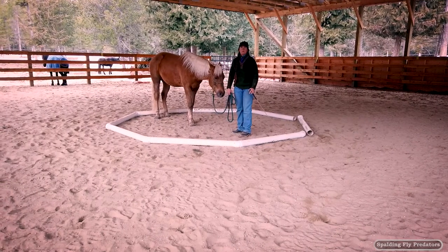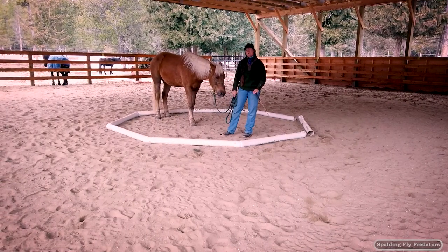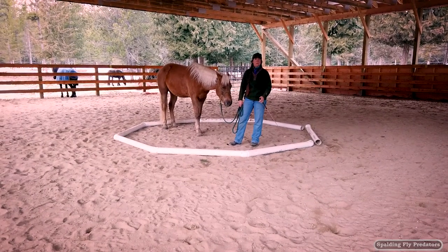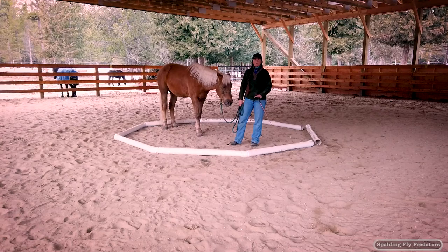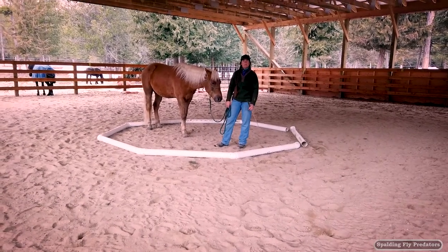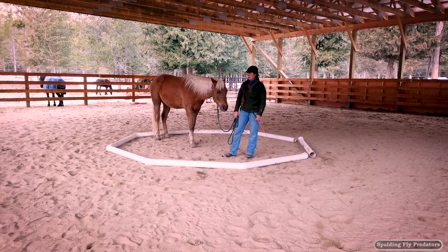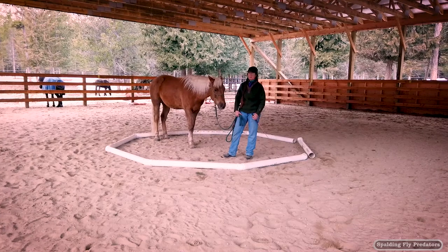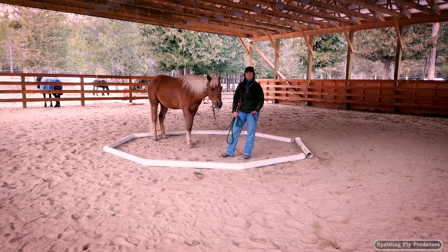For demonstration purposes and when we're doing a video, we'll sometimes push our horses a little bit harder than we would if we were working on things on the ground or trying to get certain lessons done. For some horses, this would have been way too much to work on all at once, so you definitely have to feel your way along.